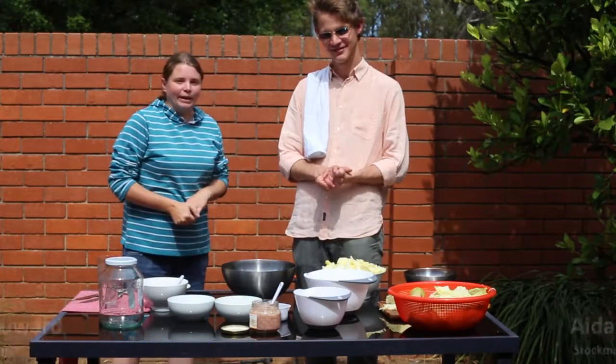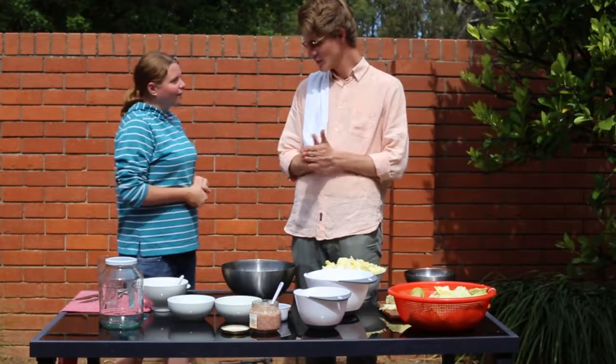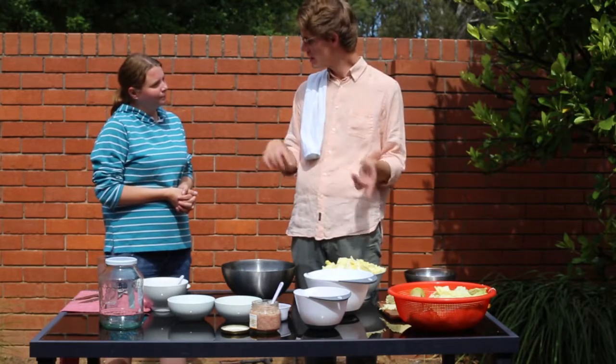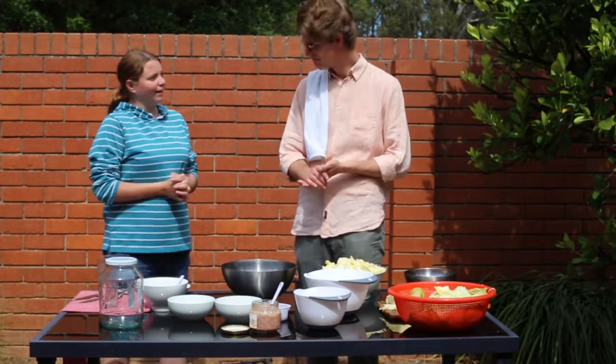Welcome to Stockman's Daughter this week. Today we're here with our how-to food writer Aidan. Thank you very much for having us come over. Now what are we making today? We're going to make kimchi. And what's that? It's a dish you can use as a condiment, as a main, with some rice — it's a fermented cabbage. Sounds interesting.